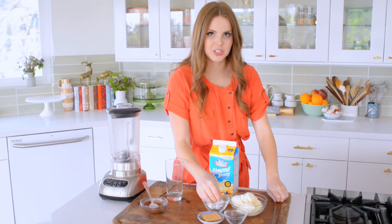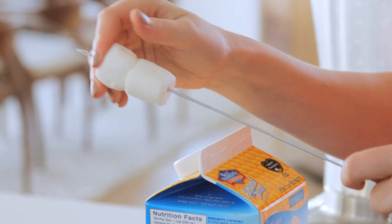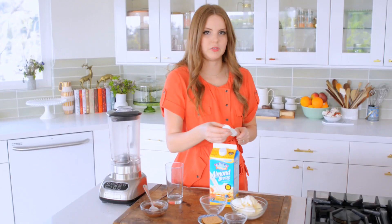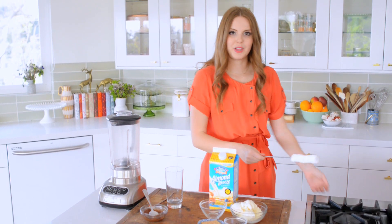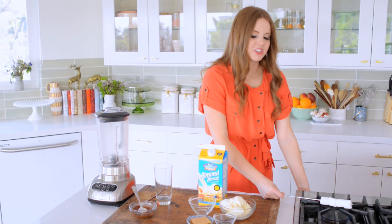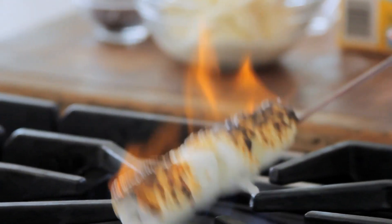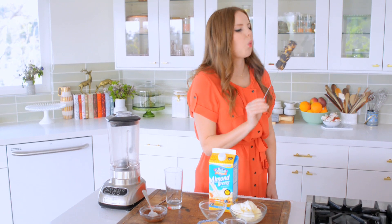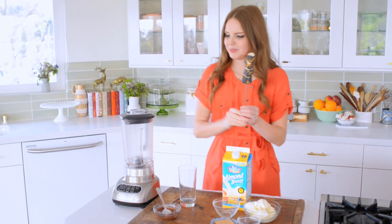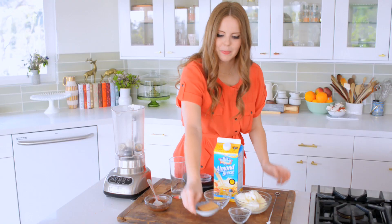First things first, I'm going to torch the marshmallows. I'm putting the marshmallows on a skewer and doing this over my gas stove. You can do this with a butane torch or over an actual fire pit, but when you're dealing with an open flame you want to be very careful. I basically want to get them all kind of burnt, because that's where that s'mores flavor comes from. Those are sufficiently torched, so into the blender they go.